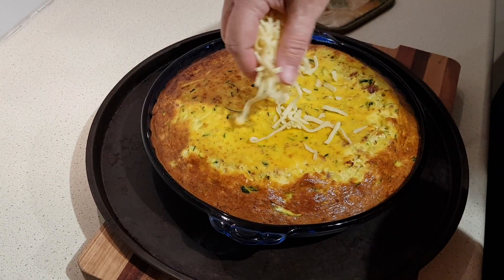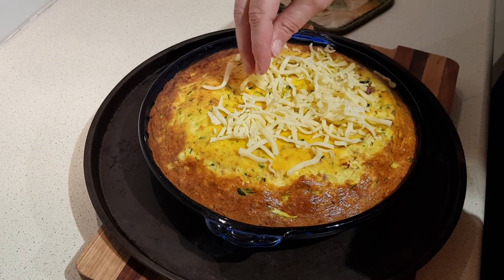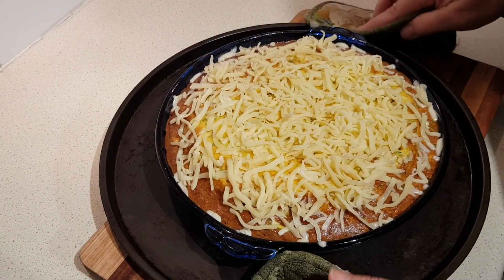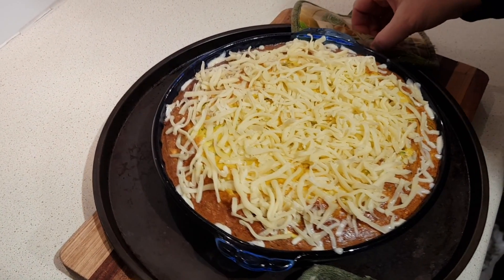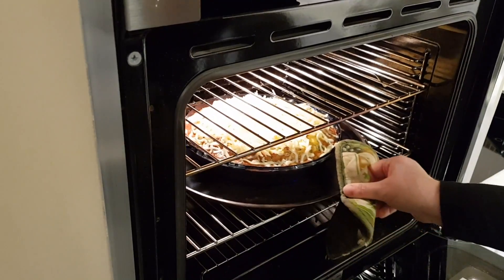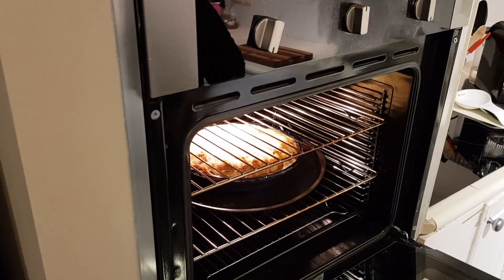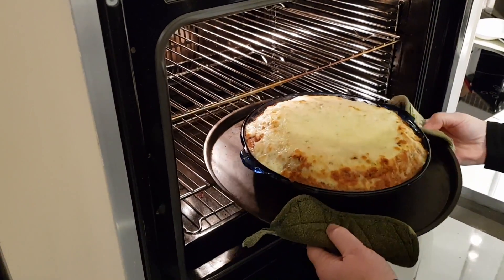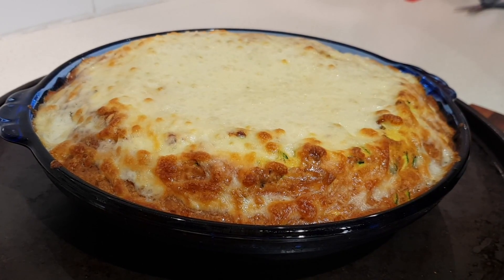Take the mozzarella and sprinkle it over the top, then pop that back in the oven for five to ten minutes until it's fully done. That's been in another six minutes — let's have a look. Now I'm just going to let that rest for a few minutes before I cut into it.